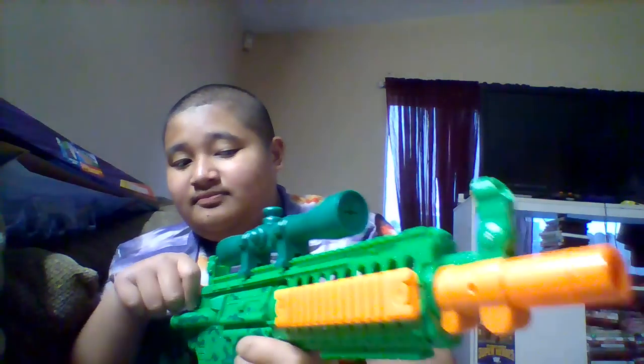It also has this right here — some kind of lever action. And when you pull it, the light lights up.